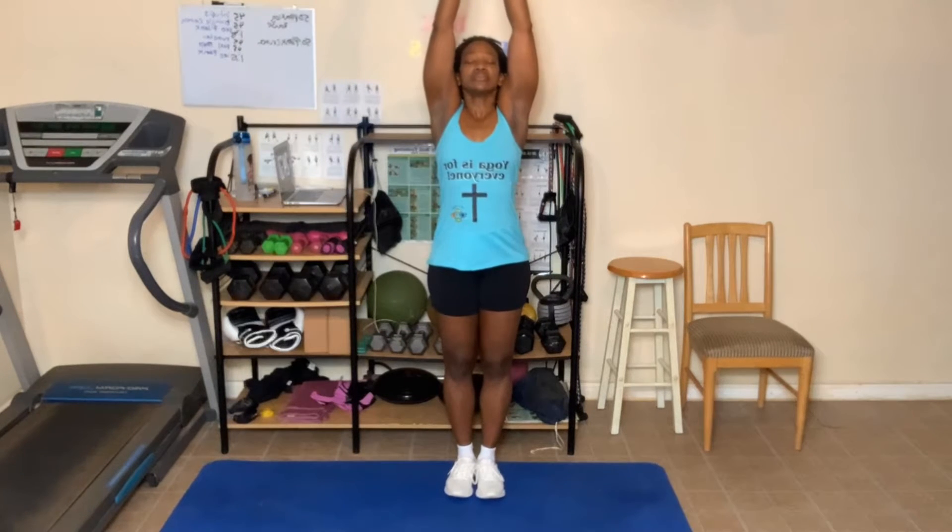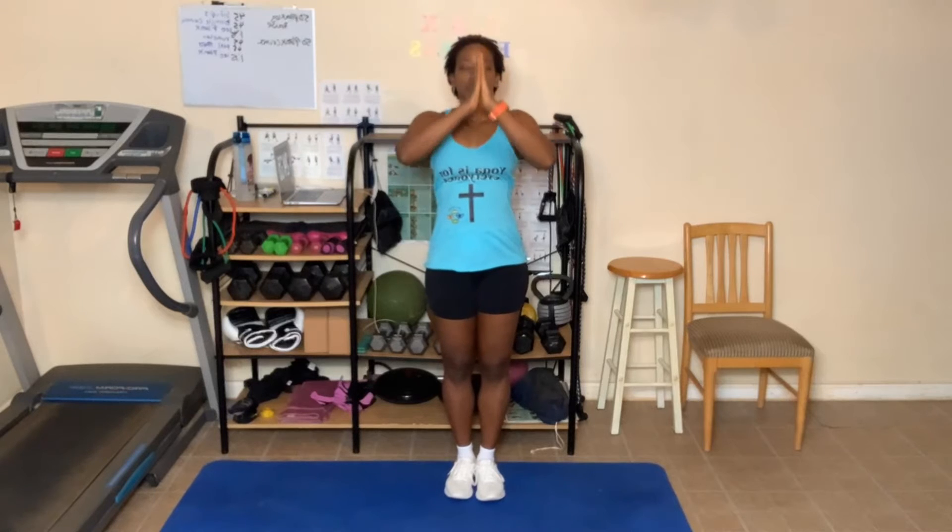Let's get started. Arms up, breathe in. You can grab your chair, breathe out. You can sit down — I am gonna sit on the floor. Breathe in, deep breath in, and breathe out. Breathe in one more time and breathe out. Hands come to heart center. Let's sit.